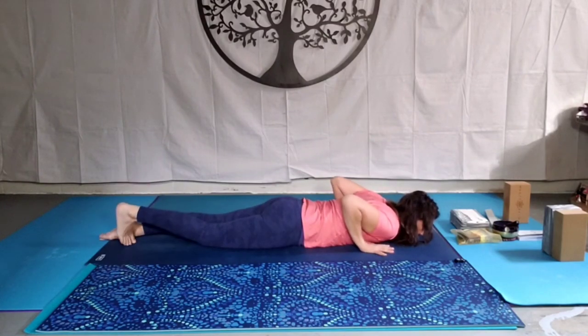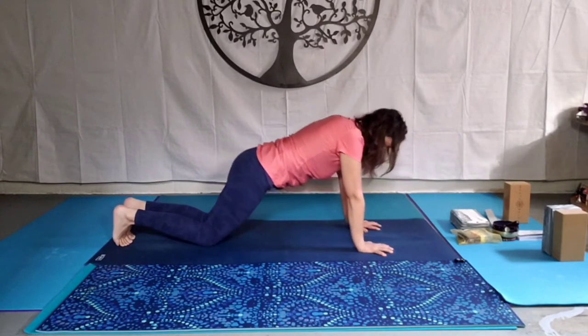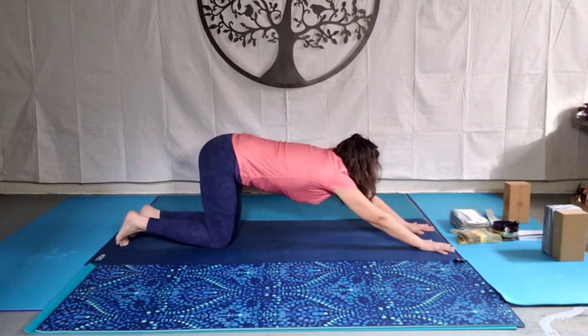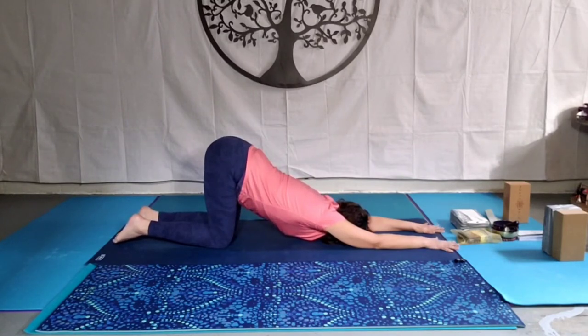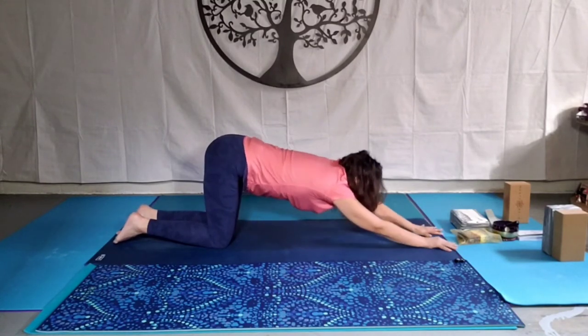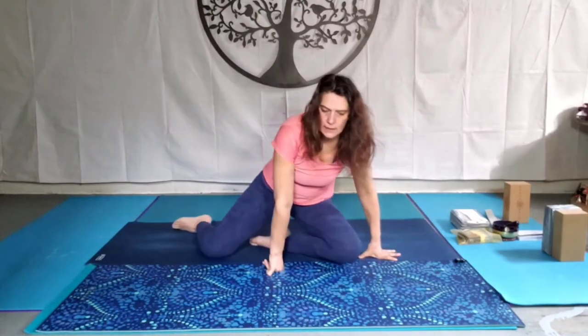One more time — bring the hands underneath the shoulders, come back onto the knees and then walk the hands out long. Coming into our heart melting pose — come down to the elbows, down to the forehead. Hips are above the knees this time. This is really good for the shoulders and the spine. Breathing here, we're melting the heart — also known as puppy pose. Slowly, slowly raise the head, walk the hands back up, then we come back to a seated position momentarily.